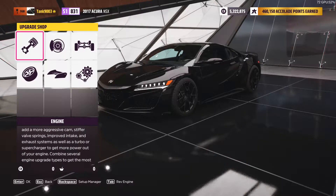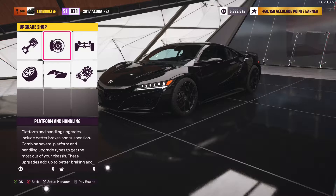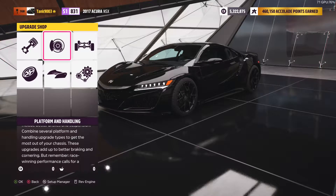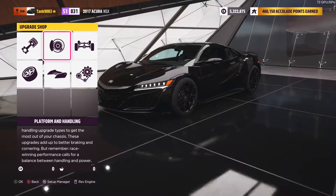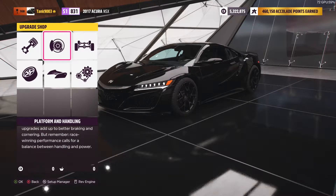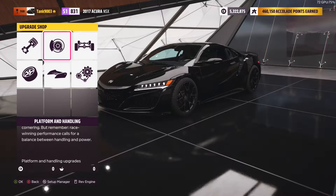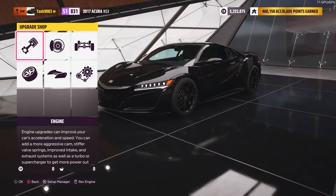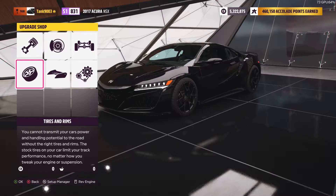Hi, Reeksters here, back with another Force of Horizon video — A to Z by manufacturer alphabetical order, Street Tune. On the previous one, we did a 2002 Acura RSX Type S that was tuned from Class C to Class B, front wheel drive, and now we're going to take the 2017 Acura NSX for a spin.